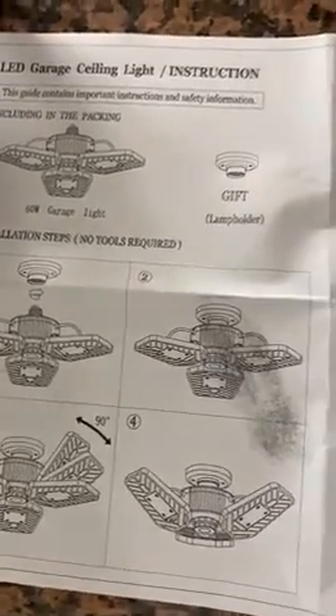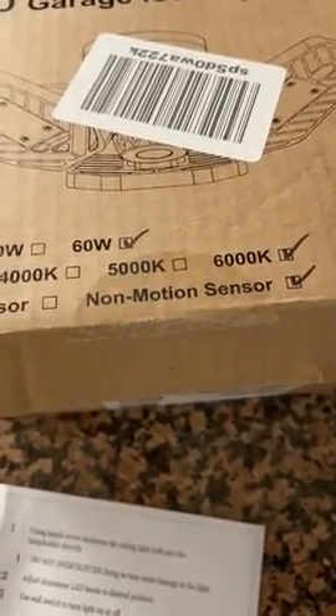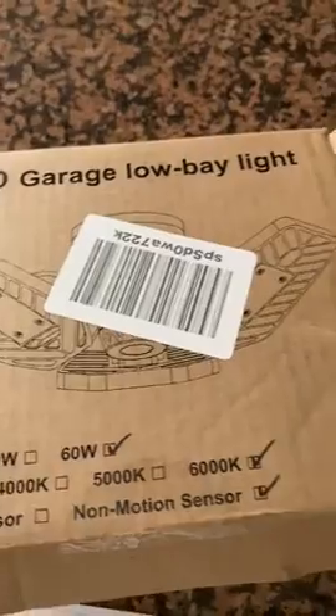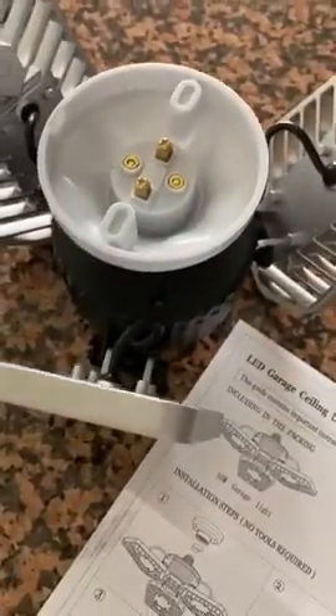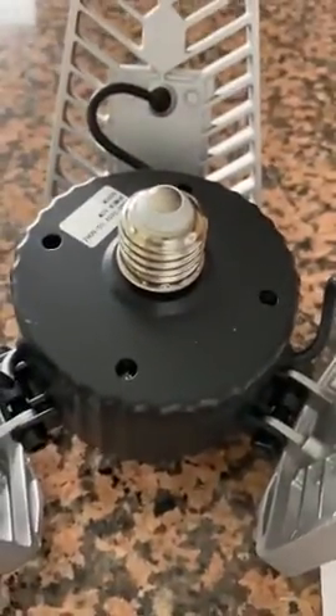This can give you an idea of this lamp. It has no motion sensor, 6000K, 60W. It's a garage lobby light and that's how it comes. You can remove this, and you get this socket.